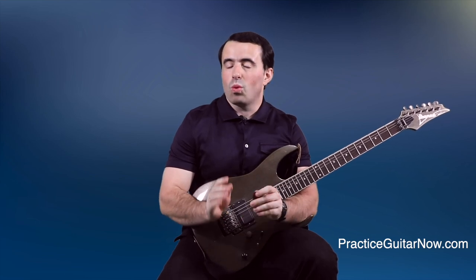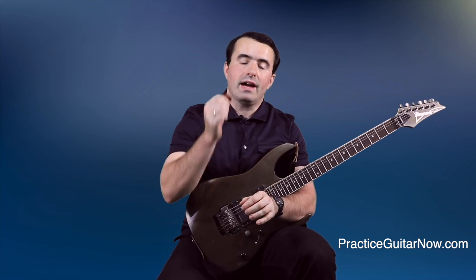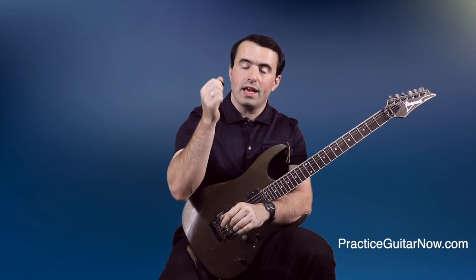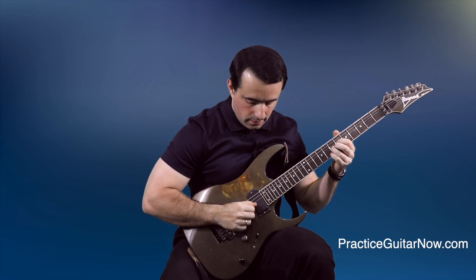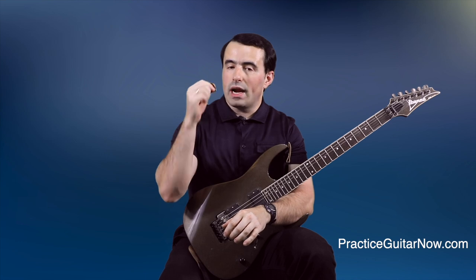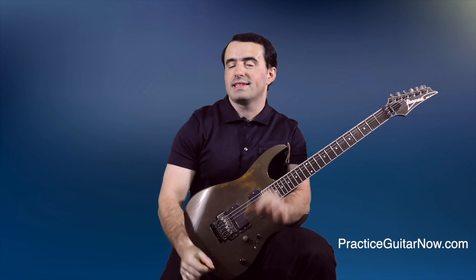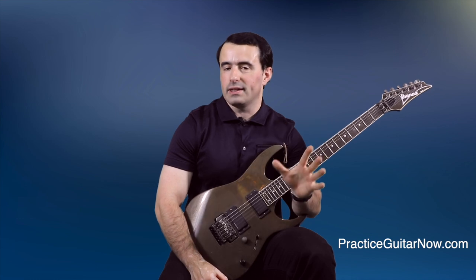A few days ago I got an email from someone who wanted to know my opinion on Michelangelo Badio's advice for finding your perfect picking hand position for playing fast. Specifically the part about focusing on your tremolo picking, which is just playing one note up and down really fast. According to Michelangelo, whatever hand position and motion you use to do your fastest tremolo picking is the exact hand position and motion you should use for all of your picking licks.